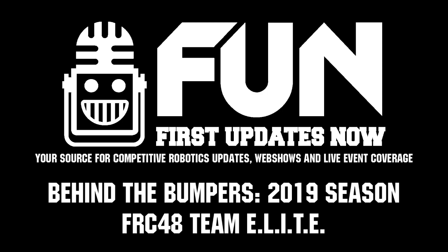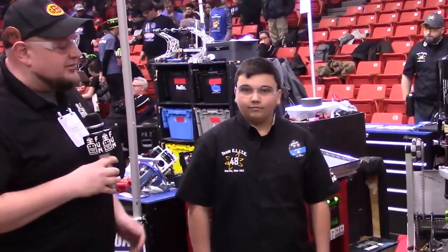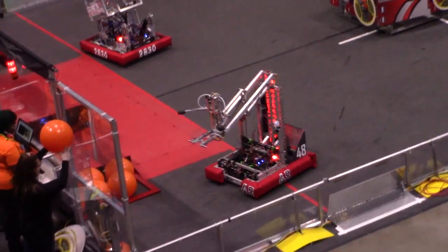Hey everyone, it's Tyler. I'm here at the Midwest Regional 2019 checking out Team 48, Team Elite — one of the greatest offensive bots in my opinion of all time, but also one that makes some pretty cool components we're going to check out as well. I'm here with Alex, and here's more about the robot on Behind the Bumper.